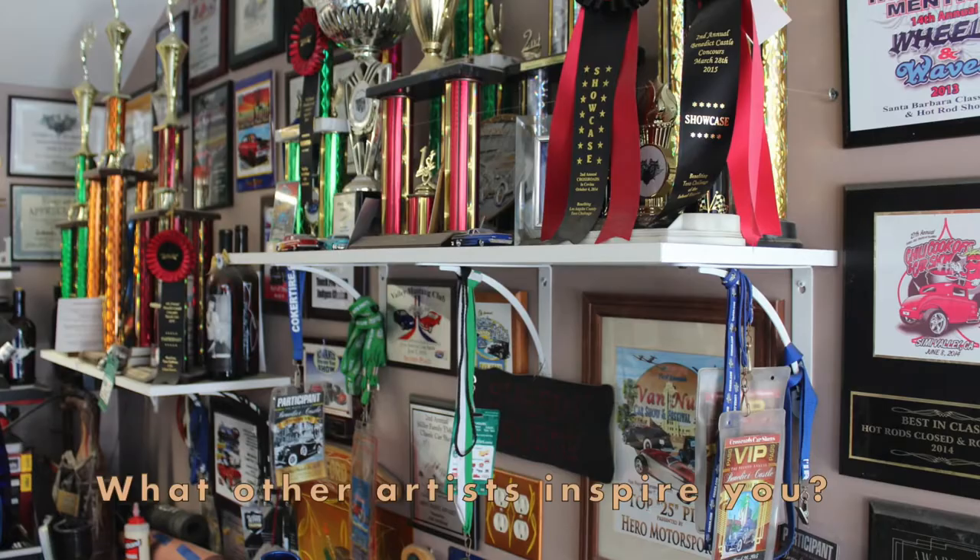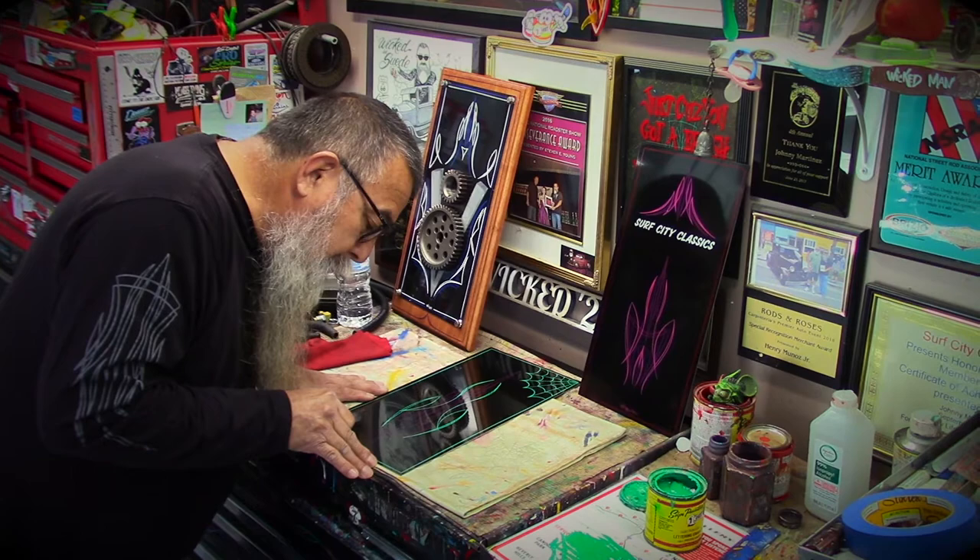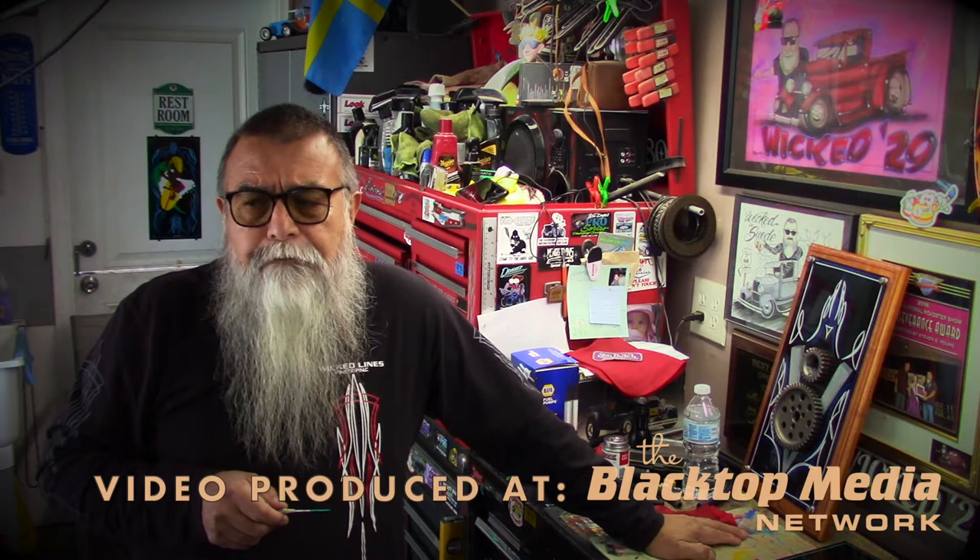My mentor was Rick Grindle — he's the guy I knew for a lot of years and the one who used to stripe everything I ever owned. When I finish this, he striped my firewall and my dashboard right before he passed. He had done some show signs for me, striped all my street trucks, my motorcycles, a couple of cars. He was my mentor, the guy I looked up to.